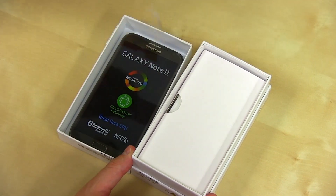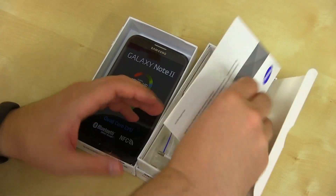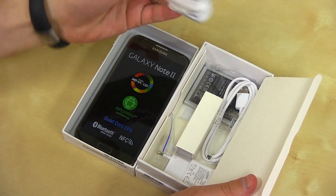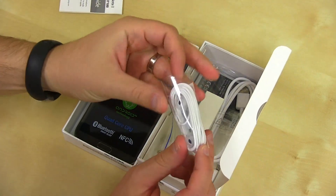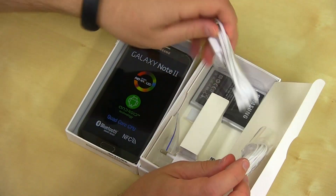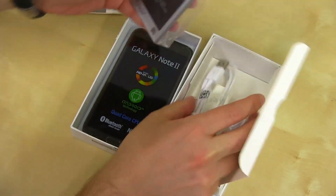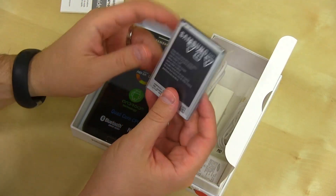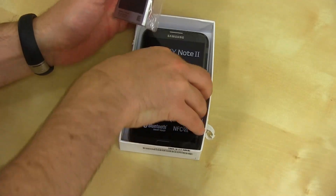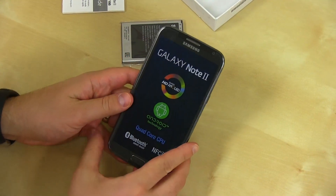Not sure what the carrier versions are going to come shipping with, but the international version will have a quick start guide, power cord, earphones — the nicer Samsung earphones with the little gels on them with an inline mic — the obligatory syncing cord, that's micro-USB, and a monster 3100 milliamp hour battery. Let's take the battery out and run through all the specs on this bad boy.